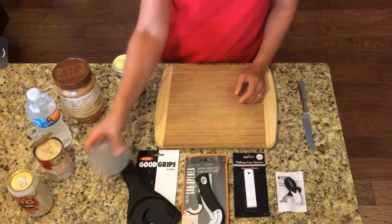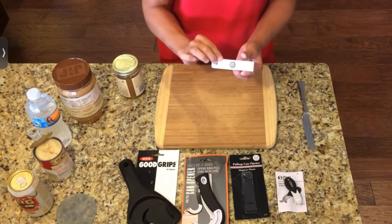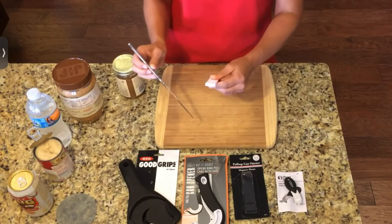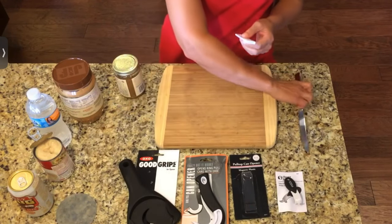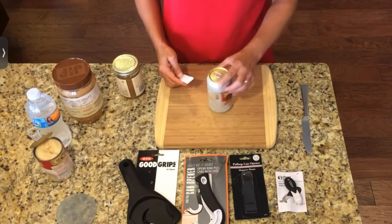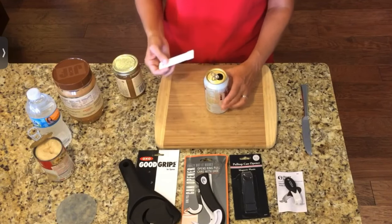Now we've got two forms of soda pop top openers. This first one has a long lever and a little magnet so you can stick it on your refrigerator. This is where the tab will be slid in to get a hold of it on this particular opener. We'll grab a soda can — you're just going to slide this underneath the tab and lift up. And there you go, that opens your soda can.